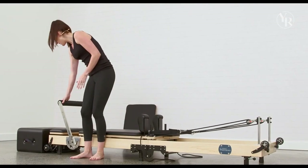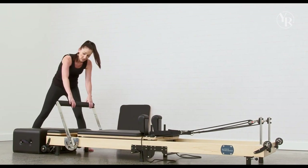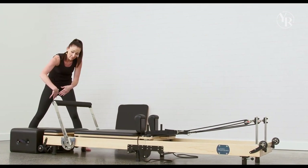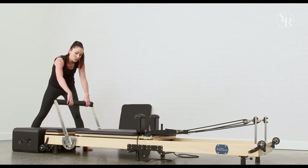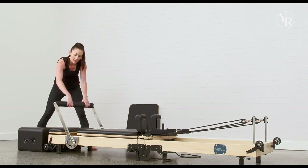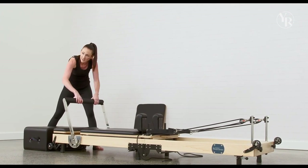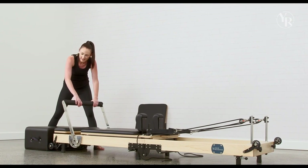Coming over here, we've got our foot bar. The best way to move your foot bar — it's adjustable — is to come to the front, pull it out with both hands, and it can adjust up and down depending on the position you're wanting to do or what we're doing in the workout and the class.